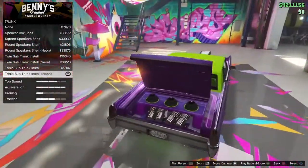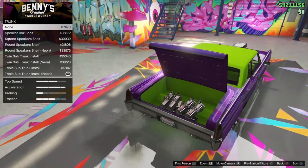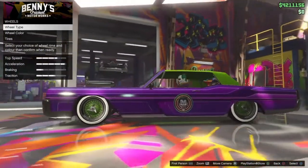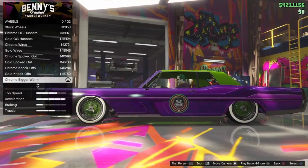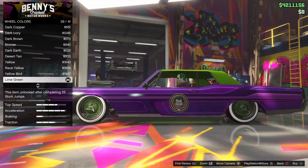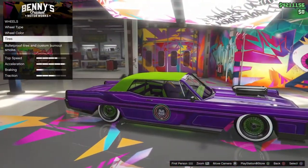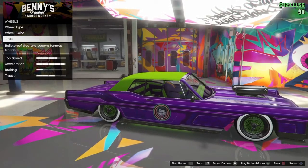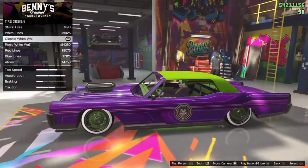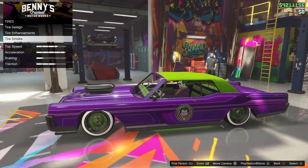Race transmission. For trunk, put in whichever ones you want — people don't really see it. Turbo tuning. For wheels, wheel type Benny's, best spoke, then chrome. Wheel color lime green — hopefully you guys have done 25 stunt jumps to unlock lime green; if not, just Google stunt jump locations for GTA 5. Then go to Classic White Walls for tire design, grab bulletproof tires, and then go purple tire smoke.